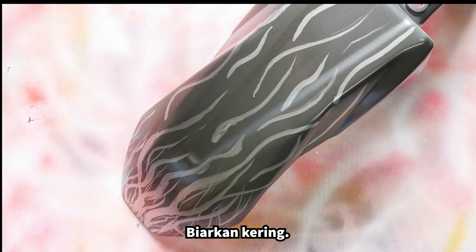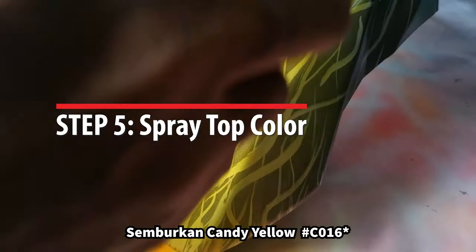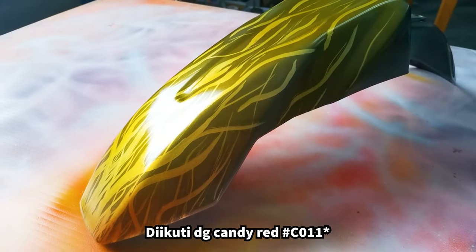Allow to dry. Then spray candy yellow, followed by candy red.